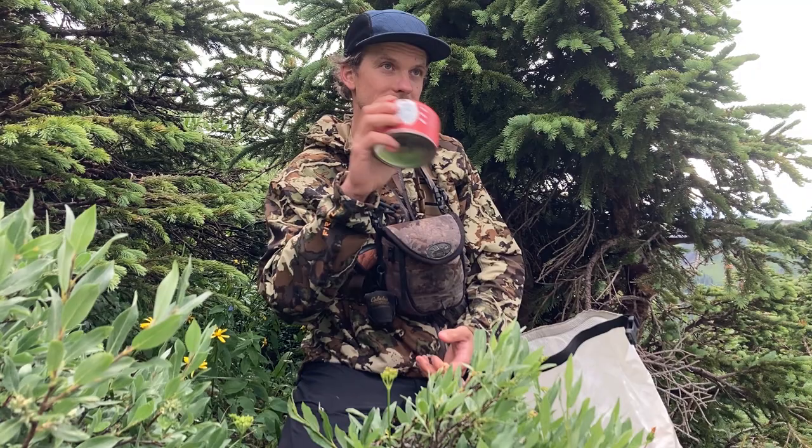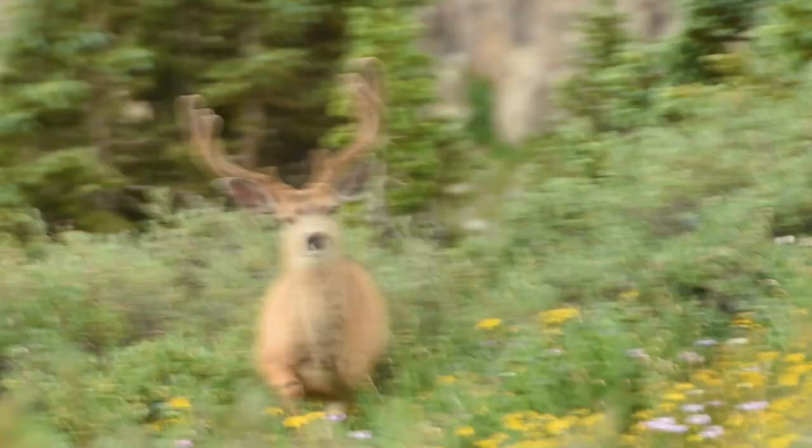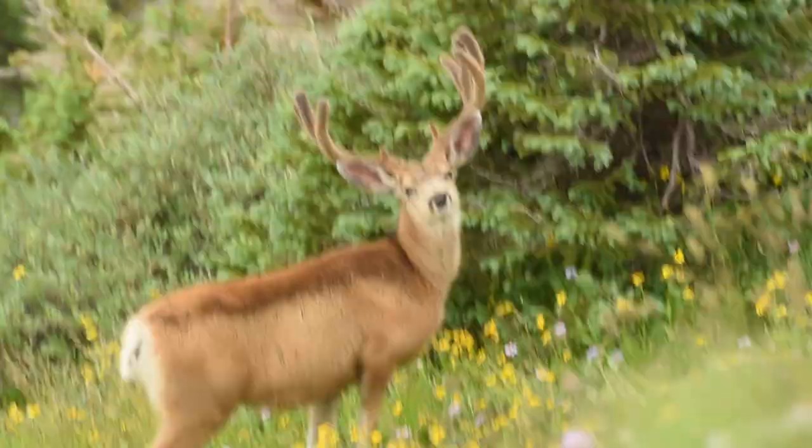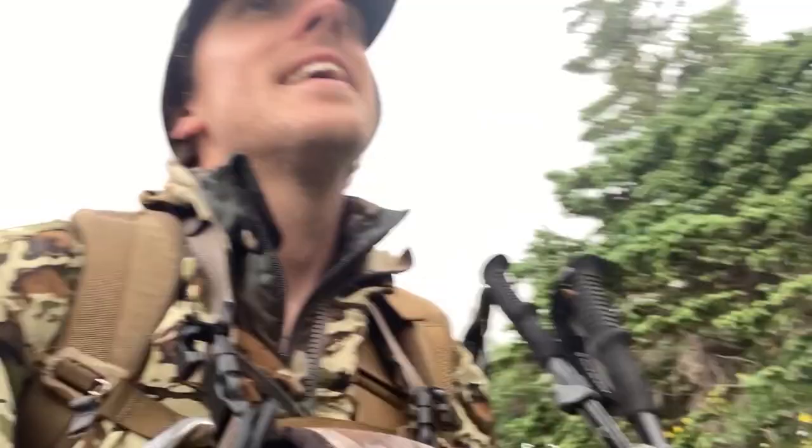So I'm just going to take this and stuff it under the tree here and come back this September. It was pretty fun seeing those deer. I'm really glad I brought my camera. I was debating on it because I was trying to get in and out really fast, but I'm really glad I did. That's just some of the best velvet muley pics I've gotten so far.